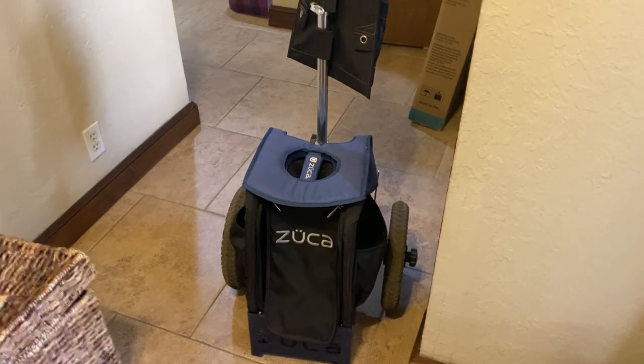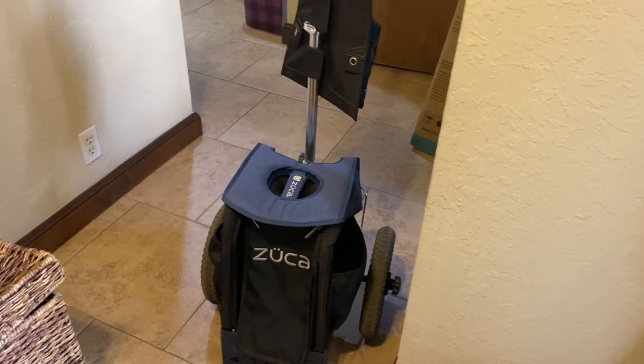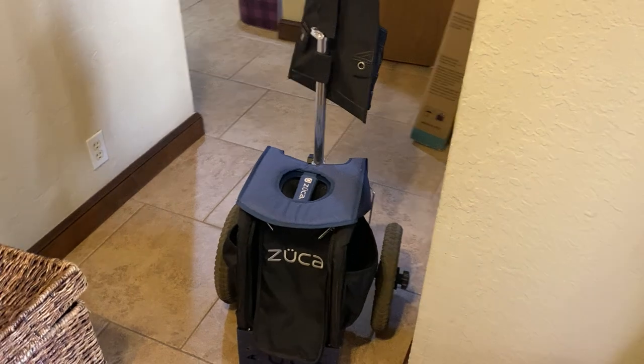When I get out on the disc course, this is the travel bag or the cart I want to bring with me. It's a good product, I like it. God bless.